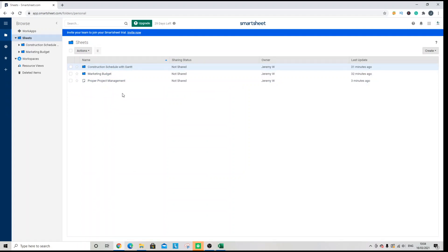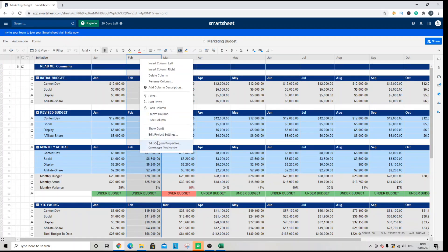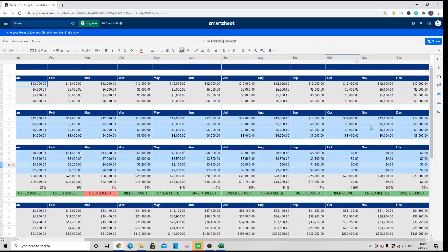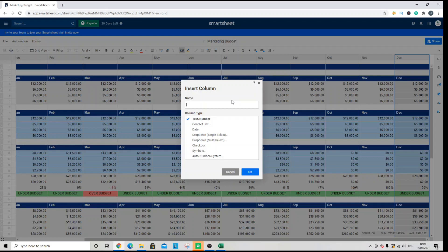Assuming that you're already working in a sheet and you wanted to add a new checkbox column, you might not want to edit an existing column. What you'd want to do is scroll across to the very end, right-click on the last column, and select 'Insert Column Right'. Name it, then click the checkbox option and restrict to checkbox use only.